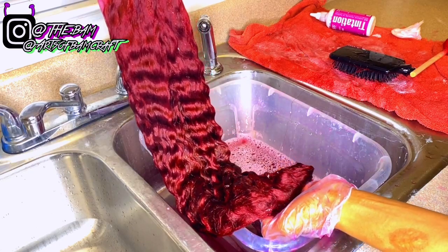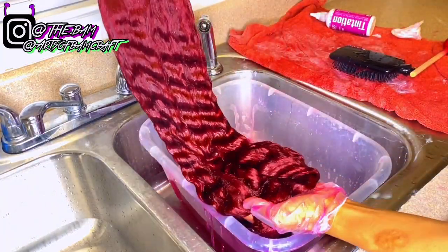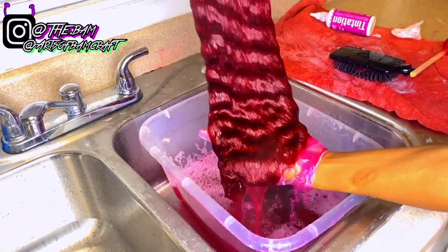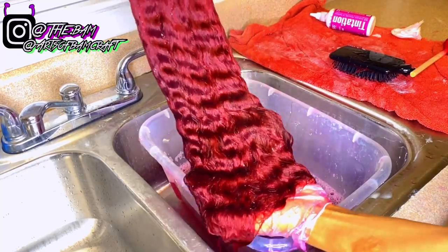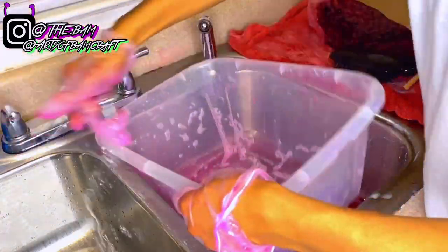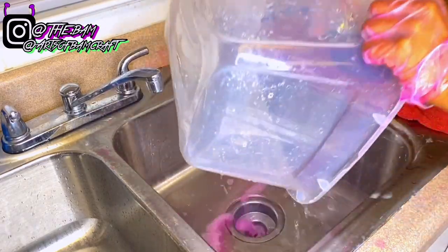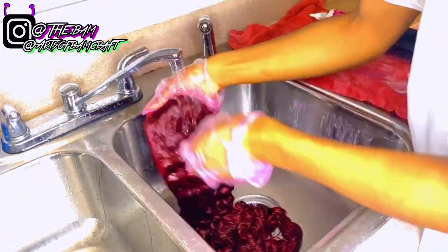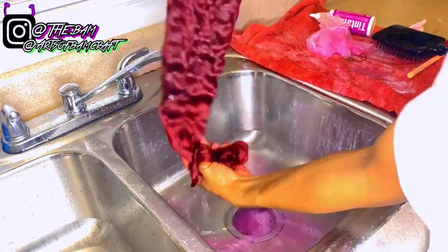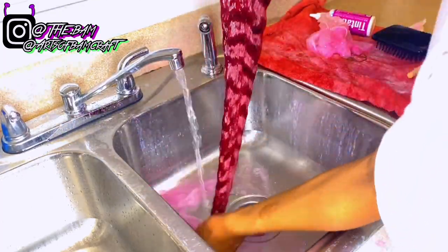I'm satisfied with this color right here — it turned out so pretty. This color is so beautiful, especially when it dries, so wait until the end to see how vibrant it is. I'm going to dip it a couple more times and then take it out of the water and rinse out the dye. I'm rinsing until I get most of the dye out before washing the hair.